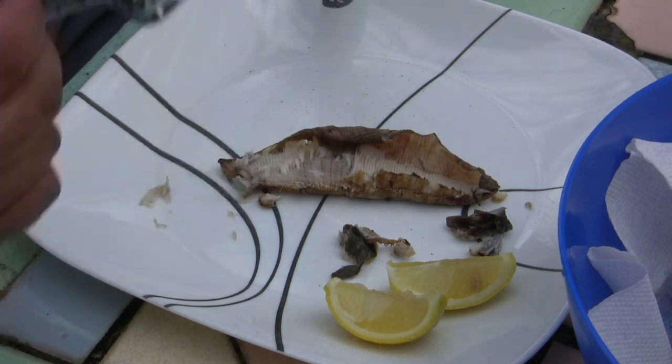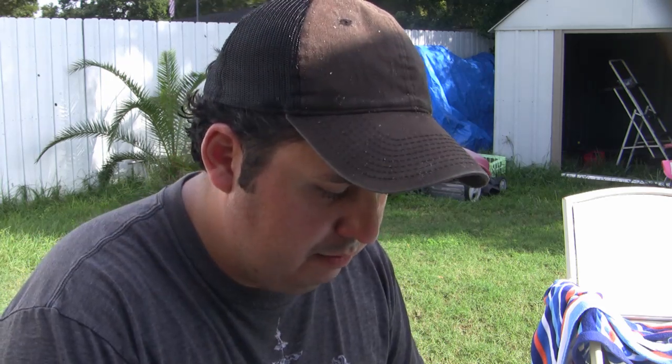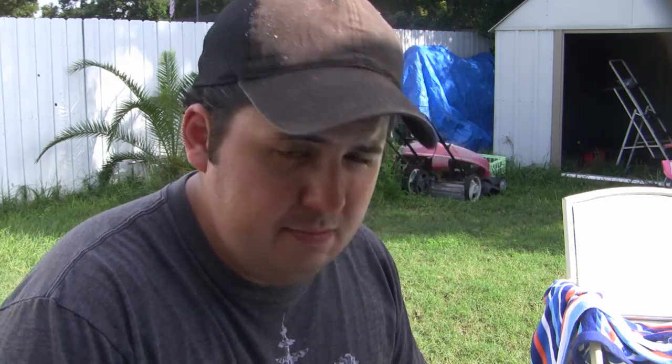Mmm. Well, I'm kind of surprised — it's actually really good quality meat. I caught these with a net, so I should actually go out there and catch more of these. I'm really liking this. Mmm. Not exactly something I'd put on my customers' menu, but I'd definitely eat this again.